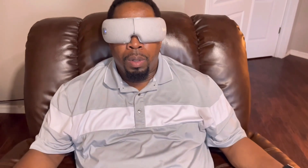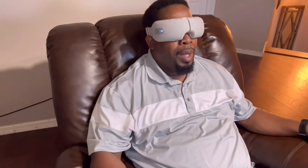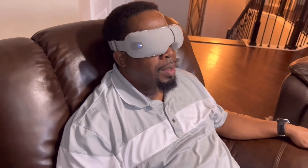Once adjusted, it's comfortable. You hold the button down until it beeps to start. His immediate reaction: 'Oh wow' — he says it feels like it's adjusting to his eyes, he can feel the pressure and the massaging right on the temples. 'Oh yeah, I could do this... you just lay back.' He's clearly enjoying it from the very first use.